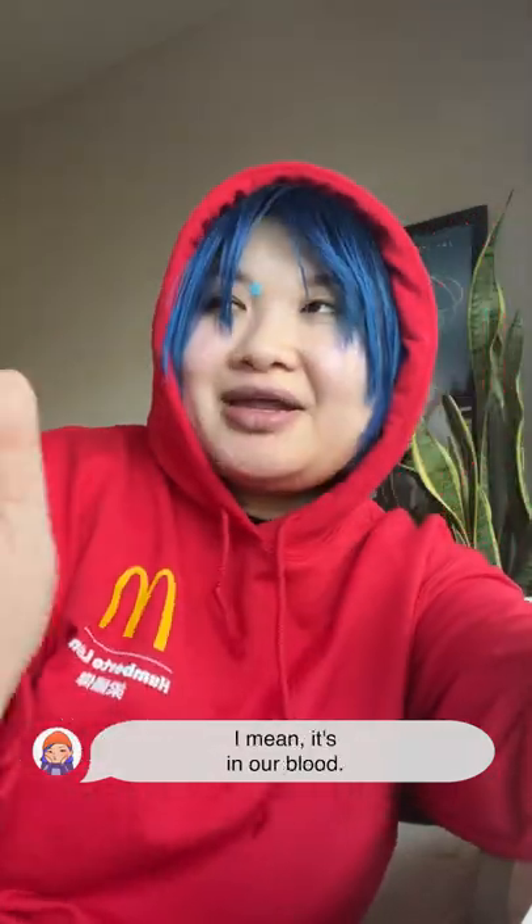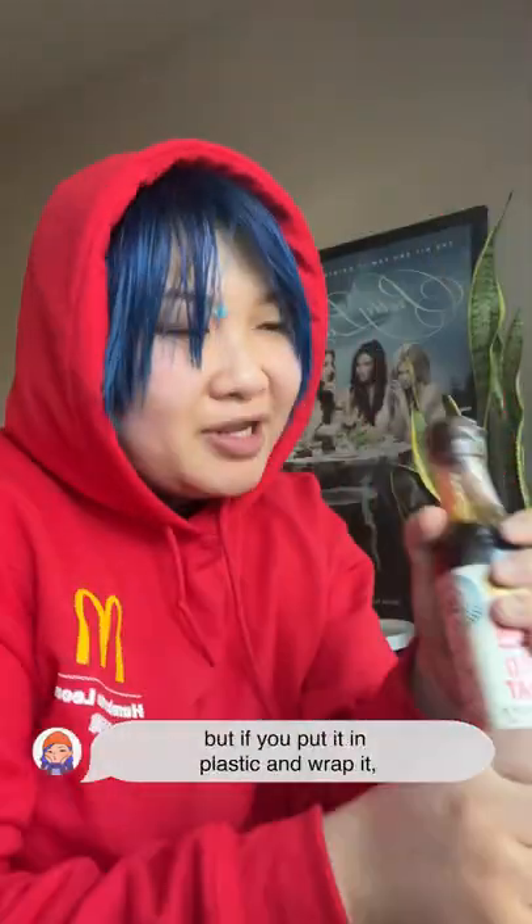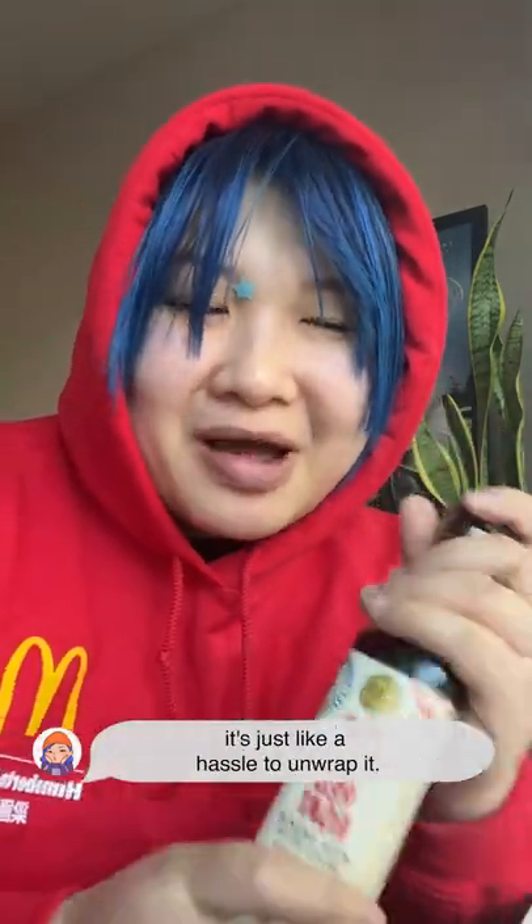If you're like me, you love fish sauce — it's in our blood. But what I really hate is handling fish sauce sometimes, because if you spill a little bit, it gets really messy. The smell goes everywhere. If you put it in plastic and wrap it, it's just like a hassle to unwrap it.